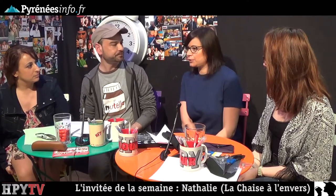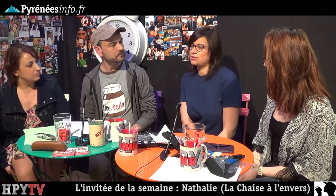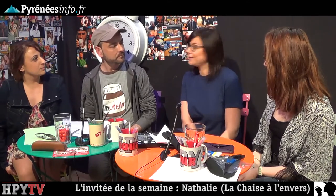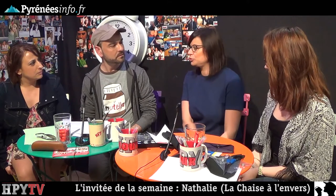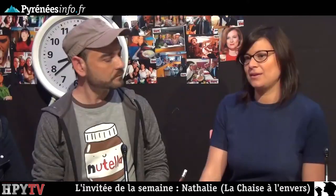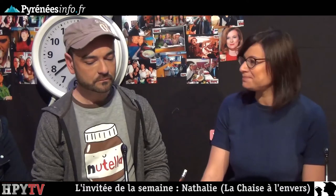We welcome Nathalie, our tapissier-décorateur. She doesn't mind either term — tapissier-décorateur or tapissière-décoratrice. Her work consists of renovating and restoring old chairs, sofas, and seats, giving them a new life, and also making curtains and cushions.